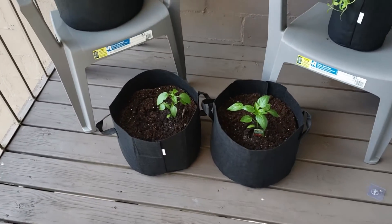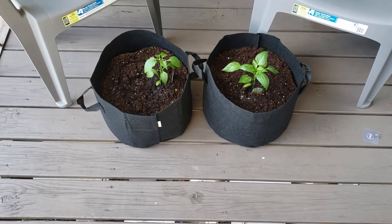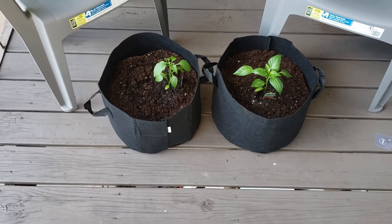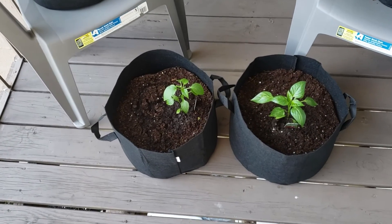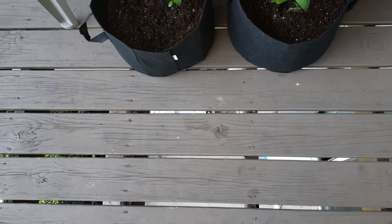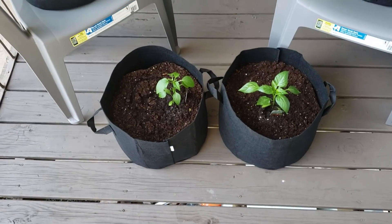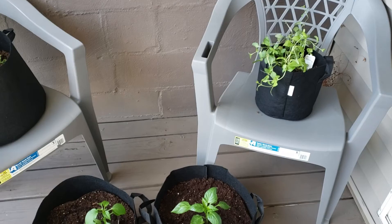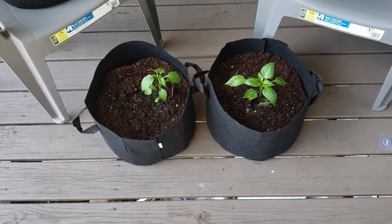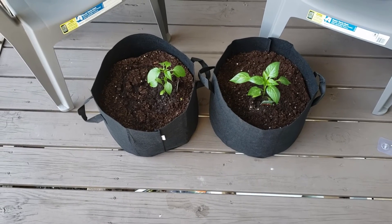I would have watered them more but I don't have catch containers under them right now, and these mesh bags do seep through, and my neighbor is down there — I don't want to water them fully yet until I get the drip containers, or unless it's super early in the morning before they get up. But oh well, it is what it is.